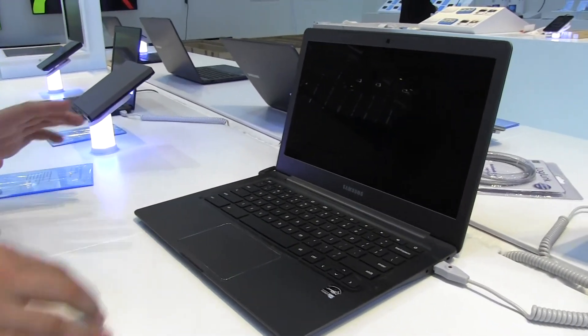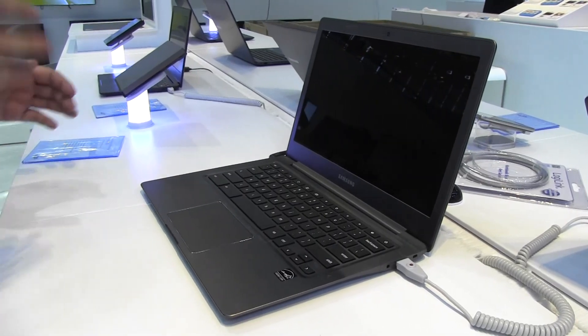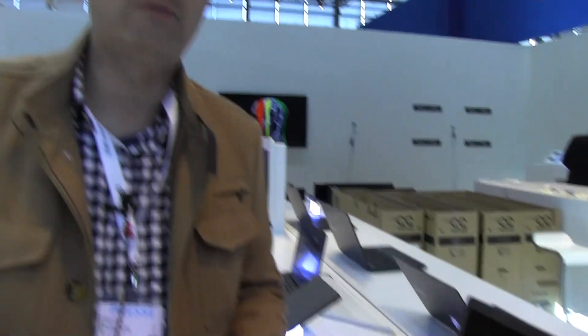This is the 13-inch version which comes with a full HD 1080p display. It's also based on the new Exynos Octa-Core. The question is whether this is already the new Octa-Core they just announced at Mobile World Congress or the 5420 — the same Exynos used in the Asian version of the Note 3.